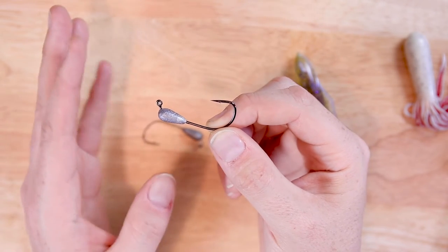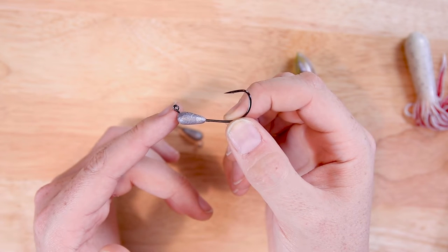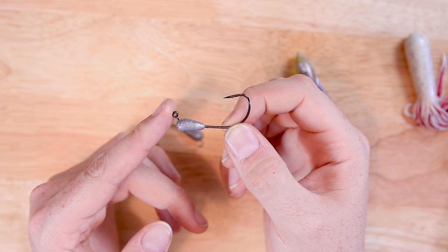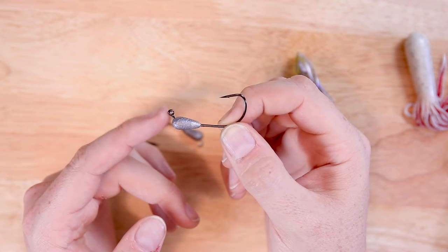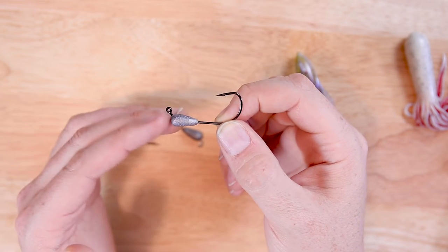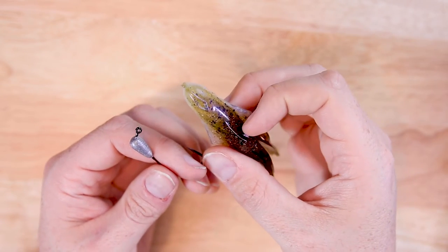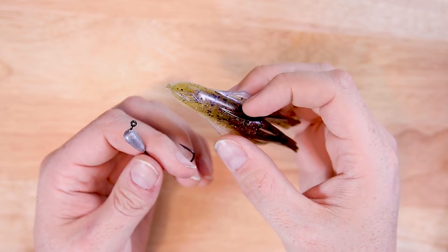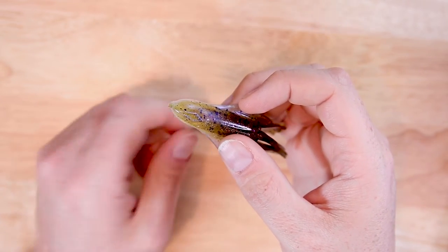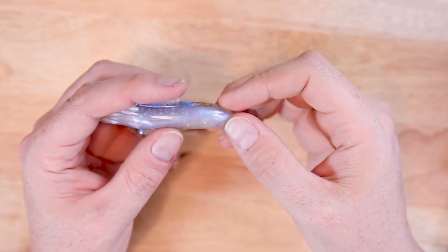It works really well for keeping your tube weedless and orienting it the right way in the water when you're jigging it. You can pick these jigs up at the Secret Lures website. These are the only ones I've been using for tube fishing for the last few years — I just love them. Alright, let's get down to the rigging tutorial. The first thing you're going to do is find the place on the tube where your hook is going to come through — I like to go in about a quarter of an inch past the head.